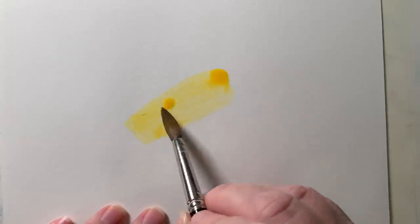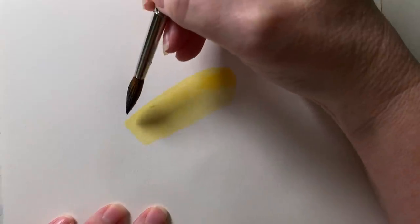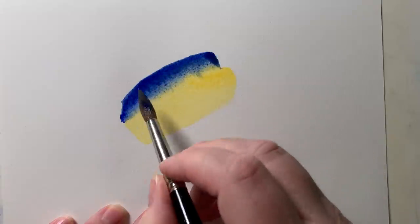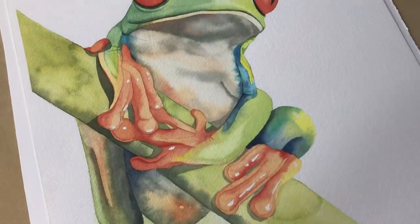Sometimes instead of putting layers of paint on top of each other, I might put one color next to another color that's still wet, and the edge where the two colors touch becomes soft. I'll show you what I mean — here's some yellow, so I'll get another color now while it's wet. Instead of painting it on top of that yellow I'll paint it beside the yellow, and then where the two colors meet I get a soft edge where they're blending into one another. I did that on this frog painting that you might remember from last year.